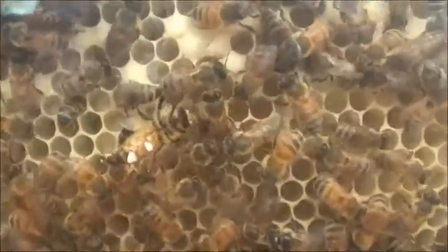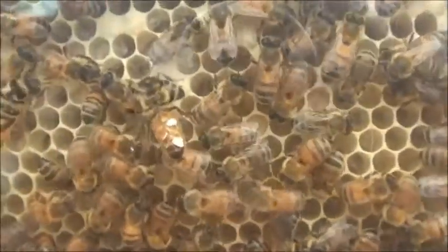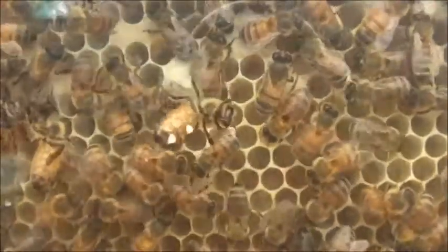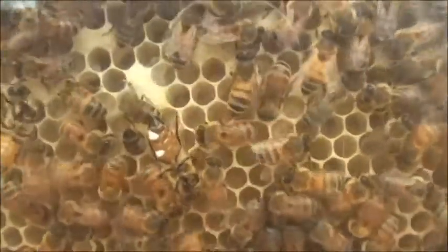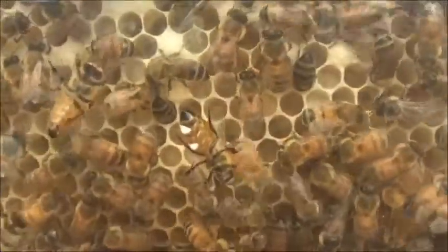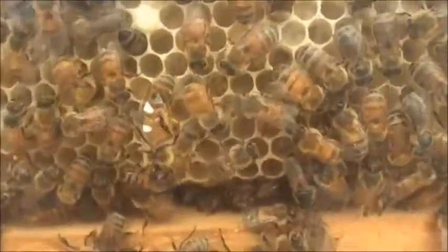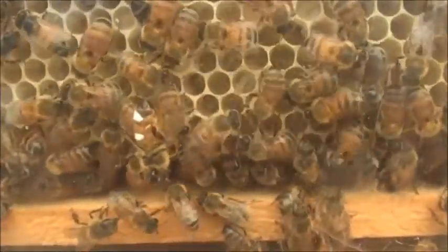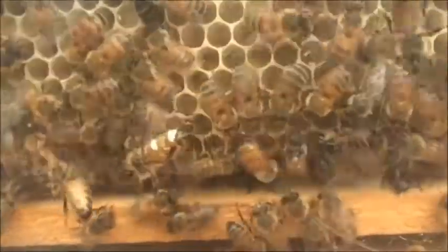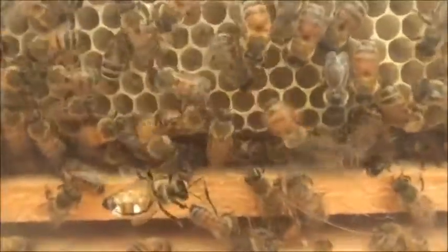This is our observation beehive. Since I put my sheet of foundation in there, I've been checking it every day or every second day. It's been a little while since I checked it. I notice this bee on the perspex here with its abdomen facing us, which looks like that must be wax coming out of its wax glands.